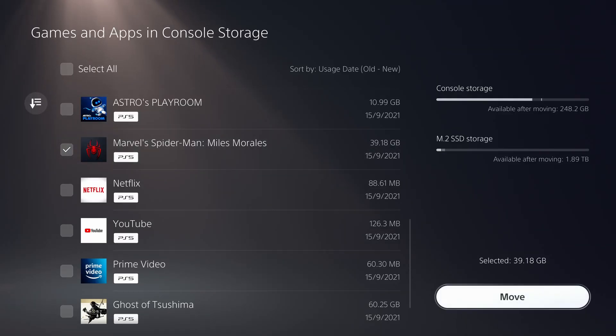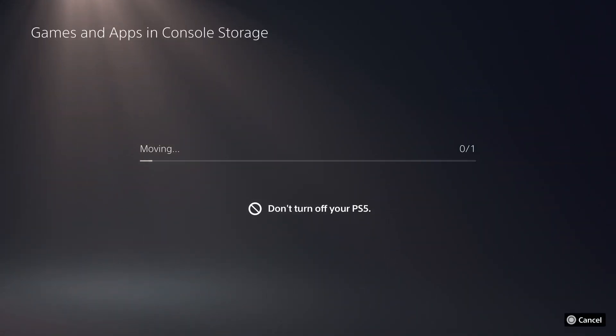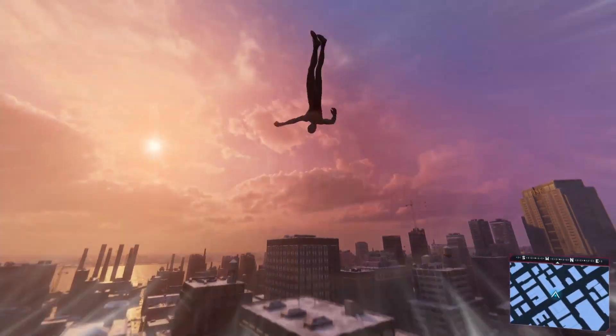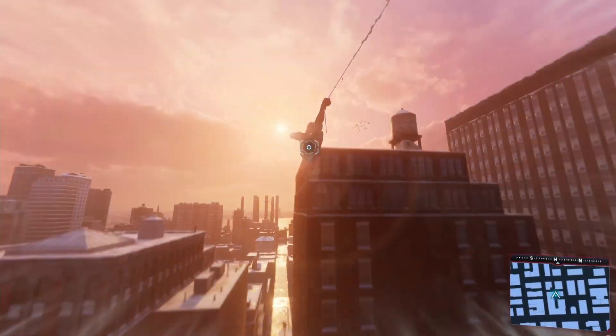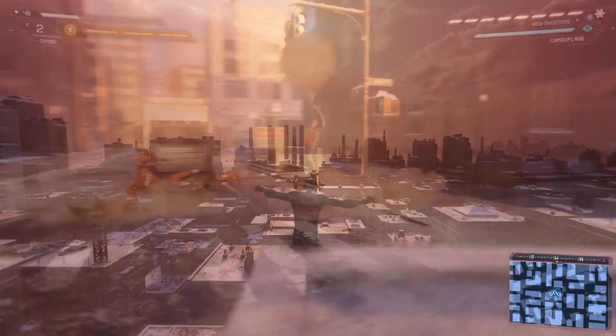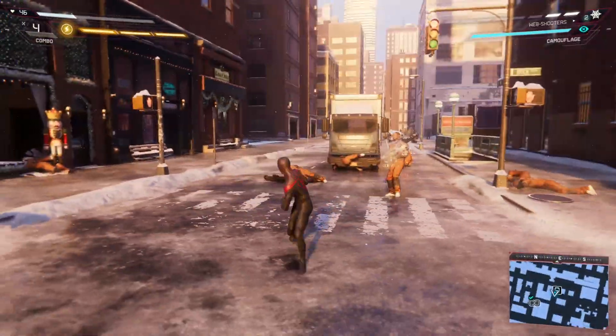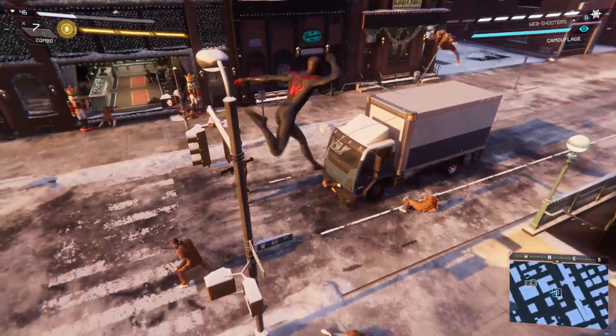So let's slide over my Miles Morales Spider-Man install from the onboard storage onto the M.2, seeing as it is one of PlayStation's party piece games and one of the first titles they demoed pre-launch when bragging about their super-fast SSD speeds. And it works flawlessly. Unlike my gameplay skills, which seem to have rusted slightly — give me a break, I haven't played this game in like six months. It runs great, identical in fact to the onboard storage.